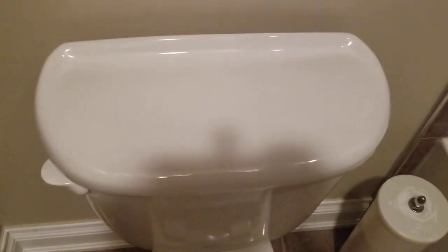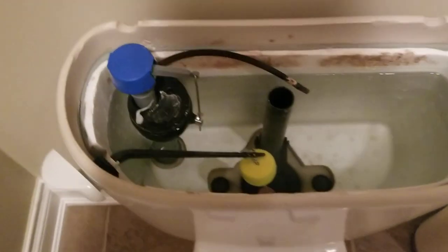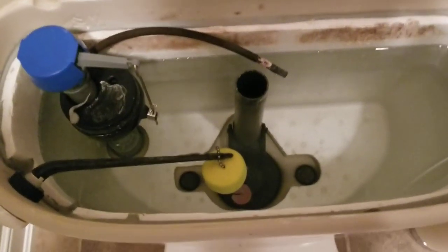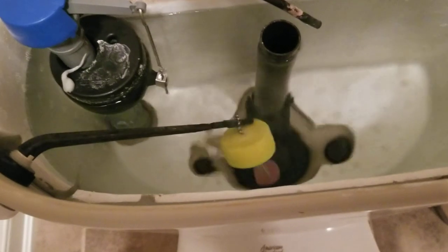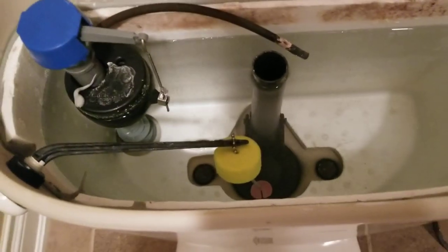So what I'm gonna do is open up the toilet. With the tank cover removed, you can see I've got a little bit of play for my flusher and the chain. It's important to have at least a half-inch of play — nothing too much and nothing too little, otherwise the flap won't stay open long enough.